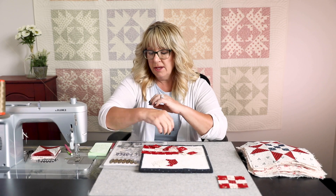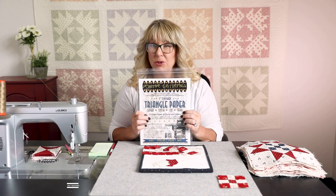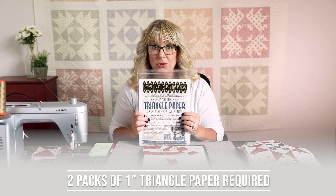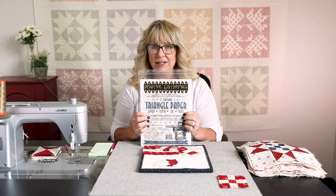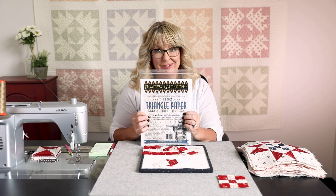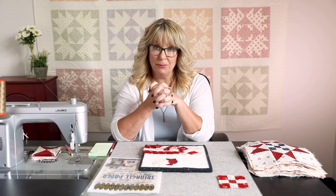For clue number five, I want you to be ahead of the game. Clue five is going to have some triangles in it, so one inch half square triangle paper is going to be your best friend. Get this ordered and have it ready to go when clue five posts. That's your little tip to get prepared for clue number five.